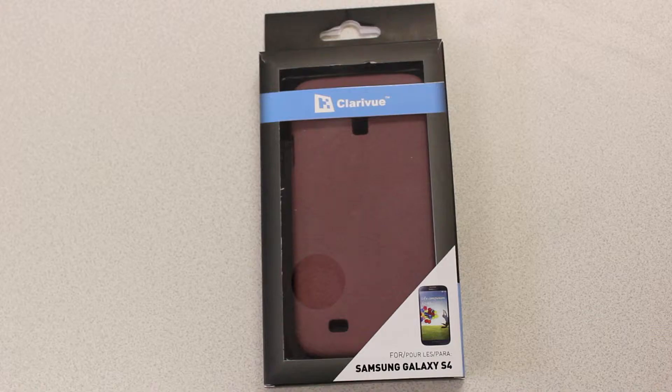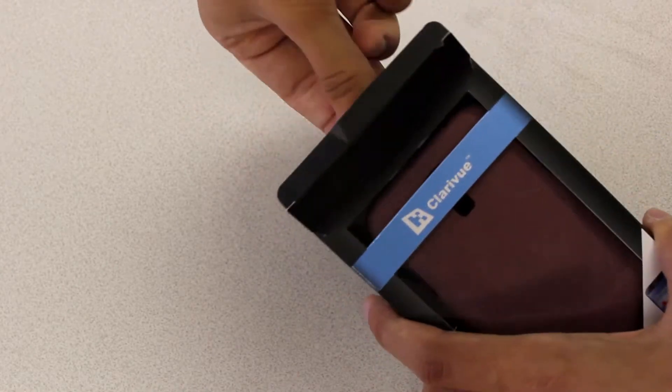Hey, this is Kyle from Clareview. Let's take a closer look at Clareview's Samsung Galaxy S4 Sandblast case.